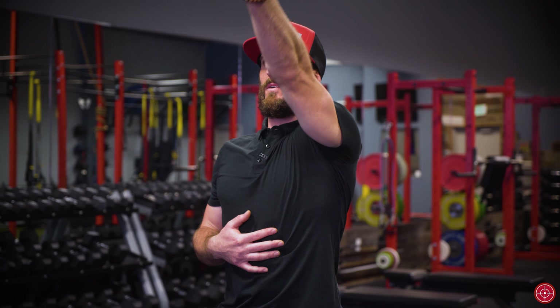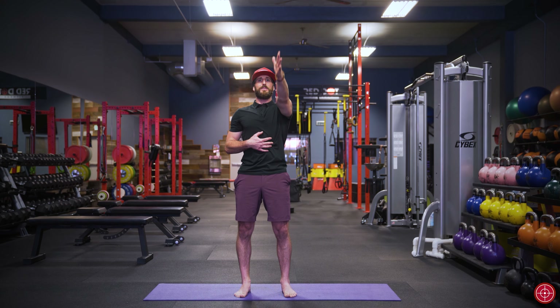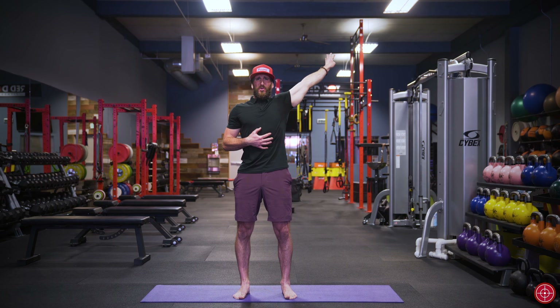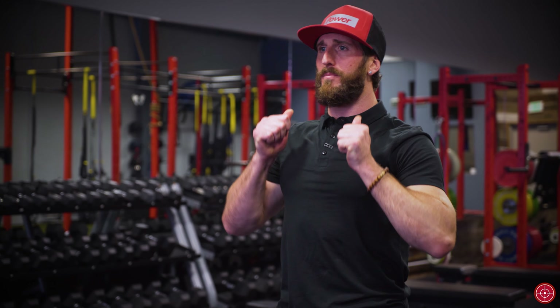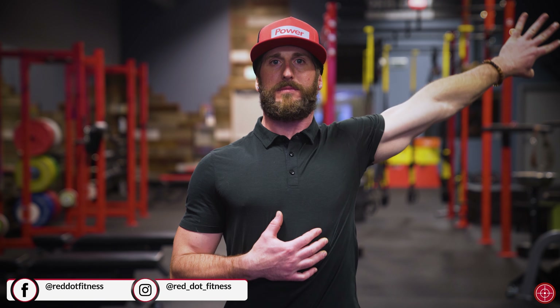And that will reverse all the way through. If there are areas that are really hard — like right here where it wants you to drop — don't do that. Tighten the core, hold, and fight through there. Start building awareness. Rotation sends the most amount of sensory information to the brain — that's why CARs are so important through the rotation piece. We want to be rotating as much as we can, because that's the thing we don't do.